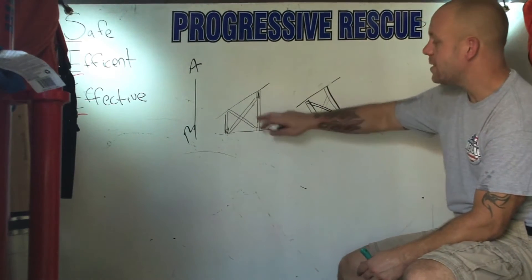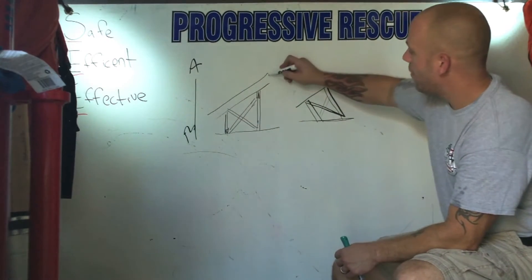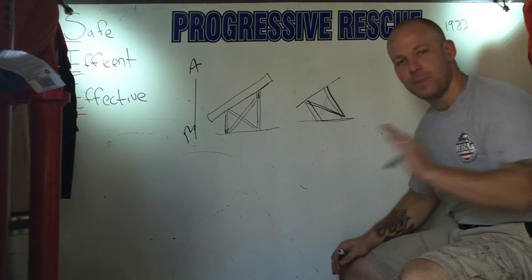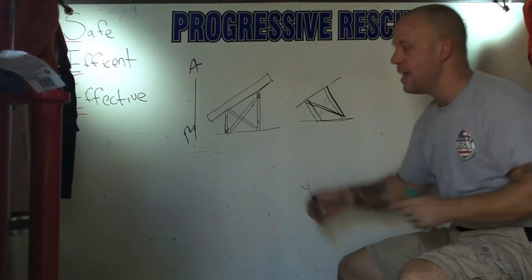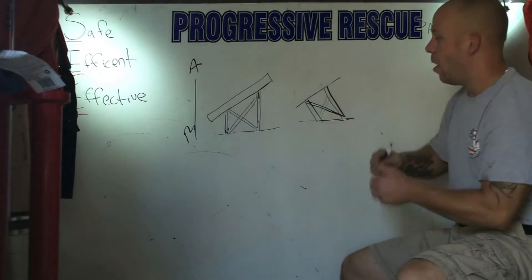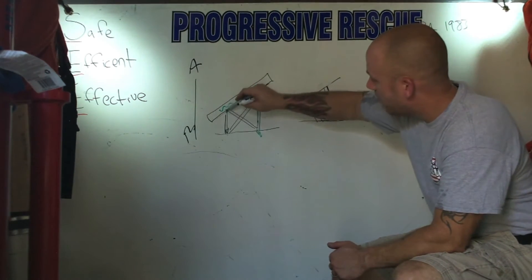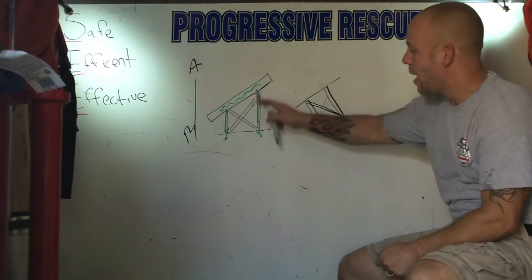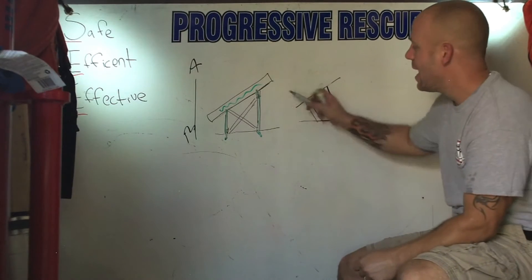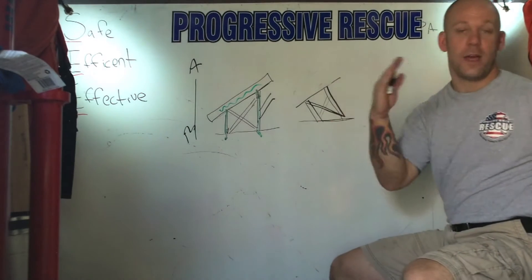Now, this Type 3, which is a Class 3 shore — if we're supporting a floor that doesn't have any horizontal force being pushed on it, all it is is vertical coming down, then this is what we want. Nice vertical plumb uprights to get our load from here straight down into the ground. And like all our shoring systems, we have cross bracing, which is for that torsional or twisting force. And we have going back this way your lateral to prevent the racking.